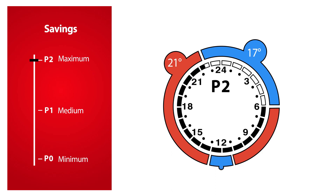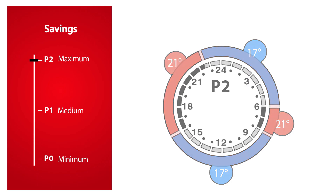P2 is an extended saving program which lowers the temperature to 17 degrees Celsius every night from 22:30 to 06:00 hours, and all weekdays from 08:00 hours to 16:00 hours. The saving programs are configurable so you can make your individual settings.